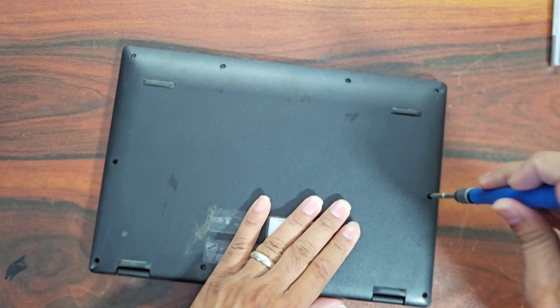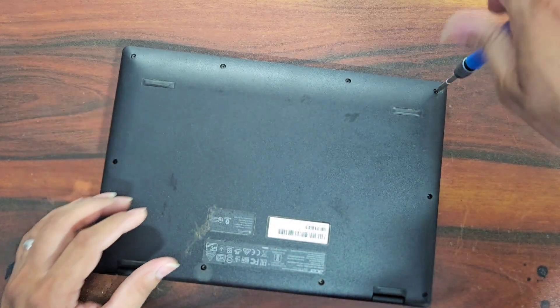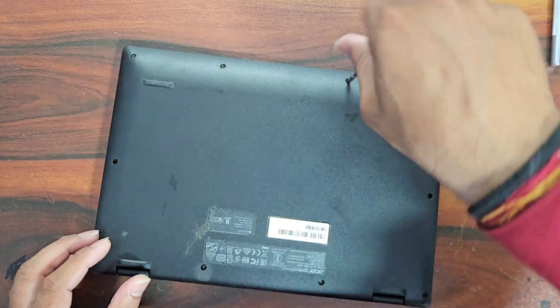Let's open this laptop and see what can be done. First of all, we have to remove all the screws present on the bottom side of this laptop.